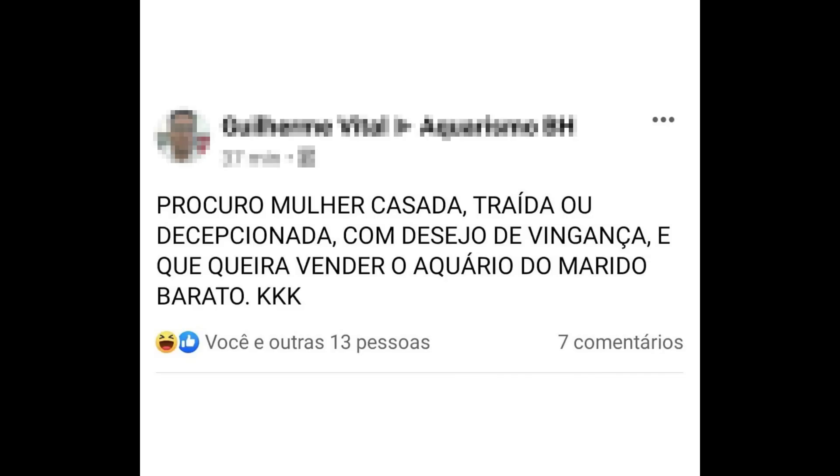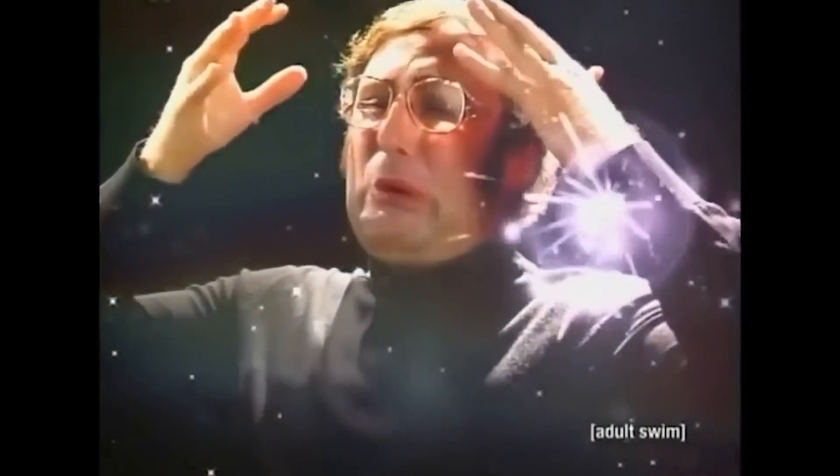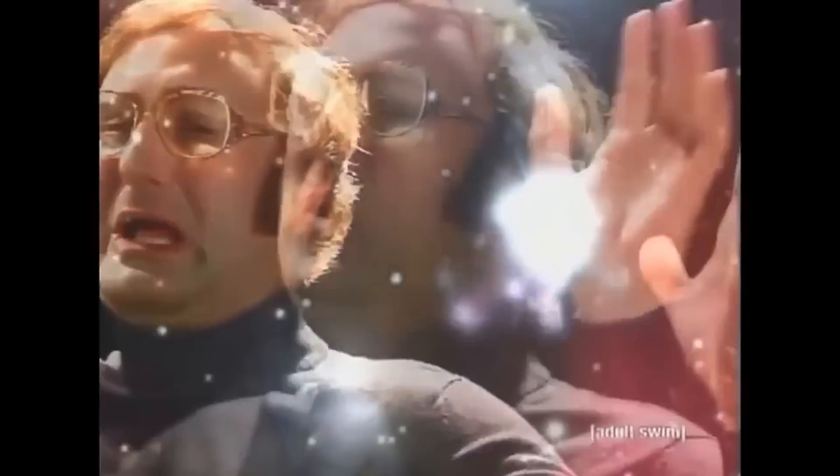Ailton Alves Nutri: cara enrolado, vídeo tem que ser limpo, rápido, objetivo. Ah, meu querido Ailton, você mais uma vez. Mas você não tinha achado outro vídeo ruim? Procuro mulher casada, traída ou decepcionada, com desejo de vingança e que queira vender o aquário do marido barato. Ailton Alves Nutri: este canal é um saco, enrola demais pra falar, papaguaiado demais.